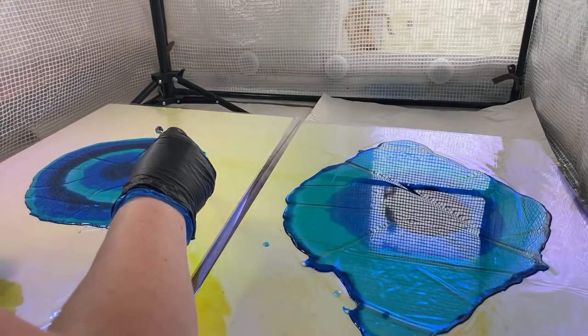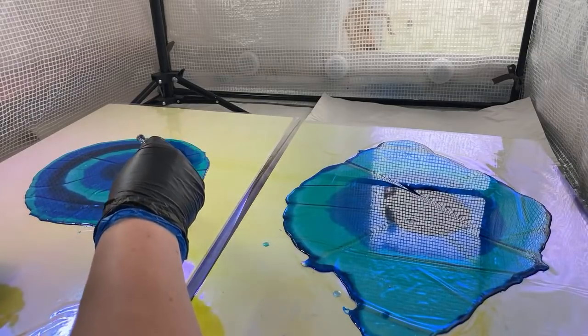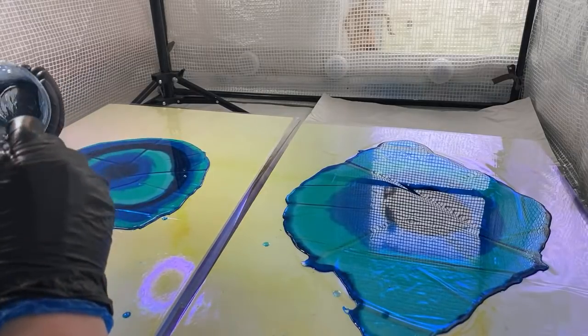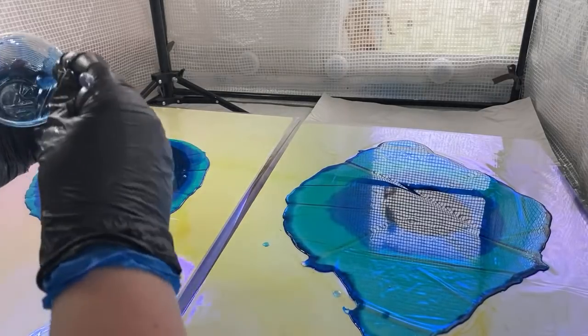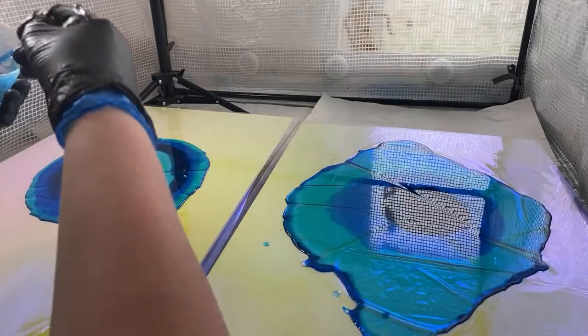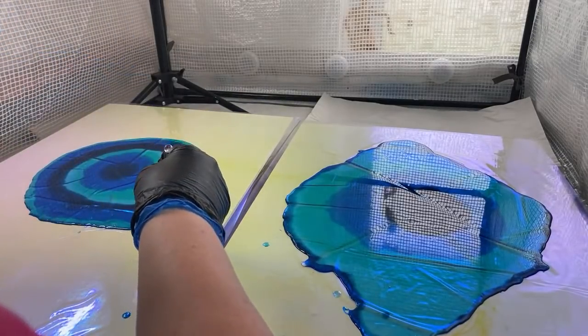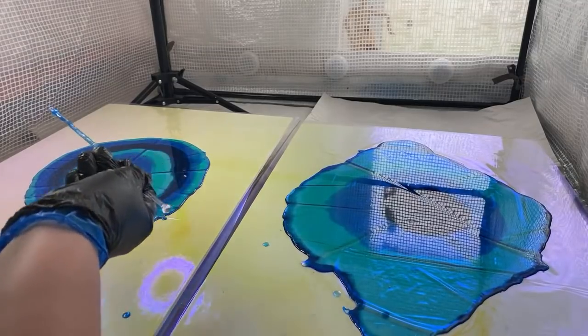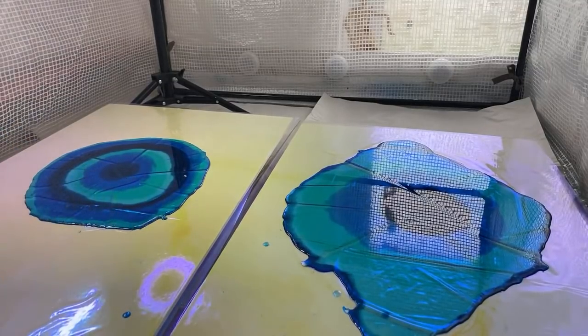Almost looks tie-dye as well. I'll come over with a little bit of heat just to remove any big bubbles, though I'm not too concerned if sculptures have bubbles. Then we'll add the clear around the edge, then the blings, and I'll take any questions, and we're almost done.